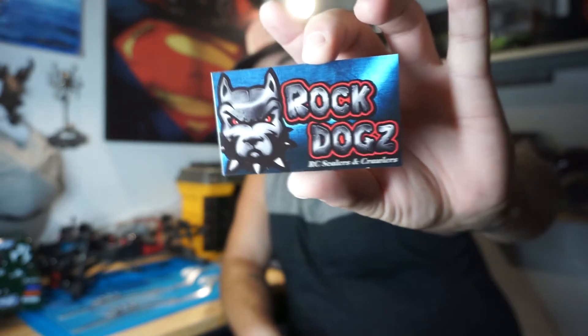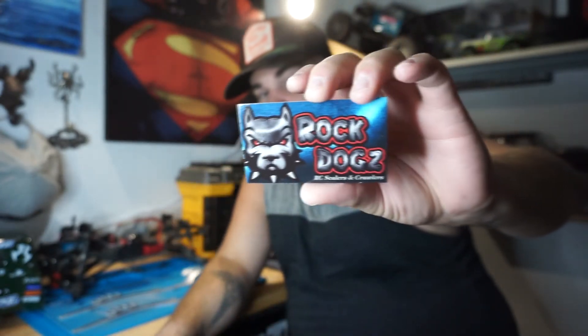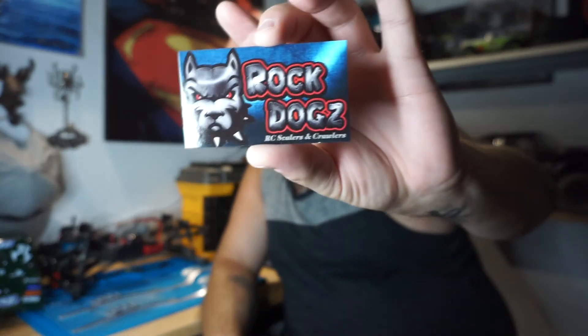I think this is his group, or it's what his company's name is — even though it's Fab Masters, I think it's him, his part of a bigger thing. Rock Dogs — very cool.